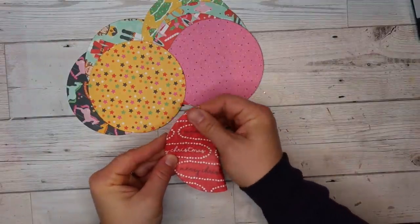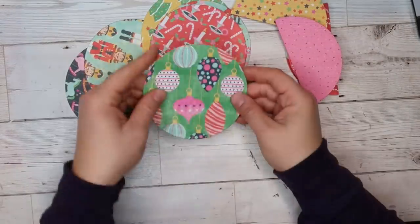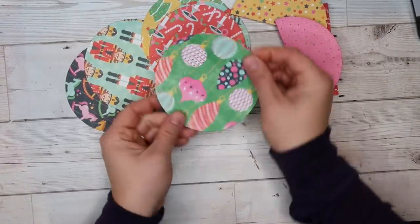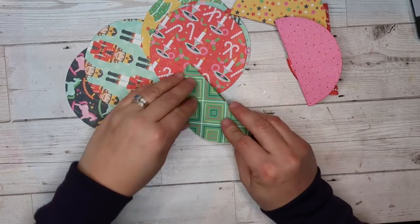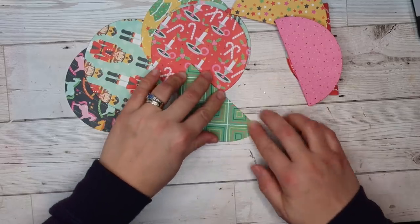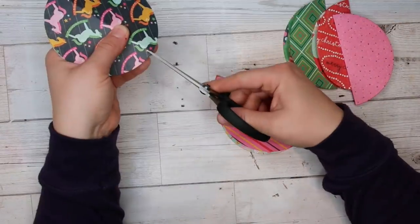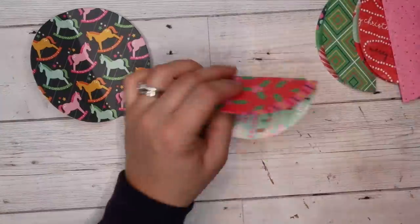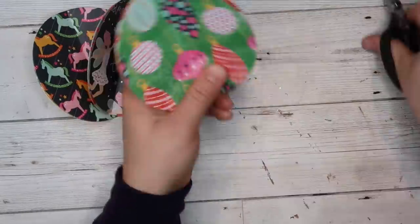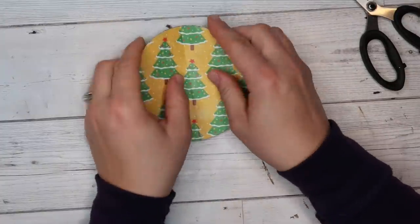When working with pattern paper it's really helpful to have either solid colored cardstock or a double-sided pattern paper. Make sure your pattern is going the correct direction when you're folding — you don't want your pattern paper facing the wrong way. So here I'm going ahead and snipping both ends of the paper — you can see there's a little snip at the top and a little snip at the bottom.